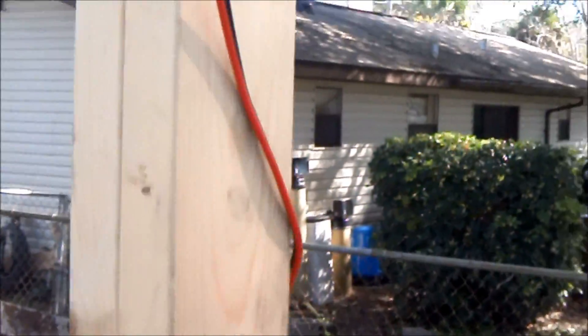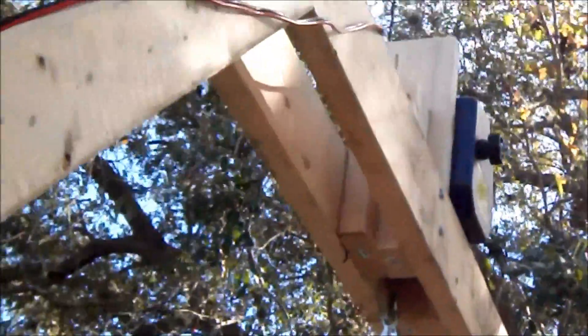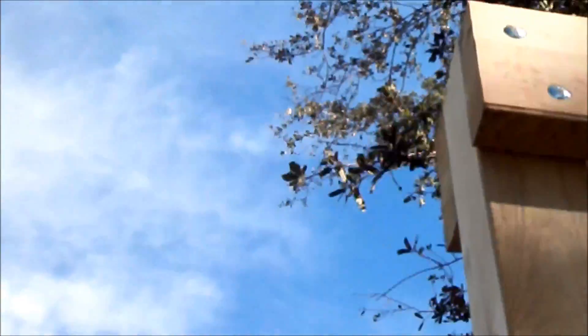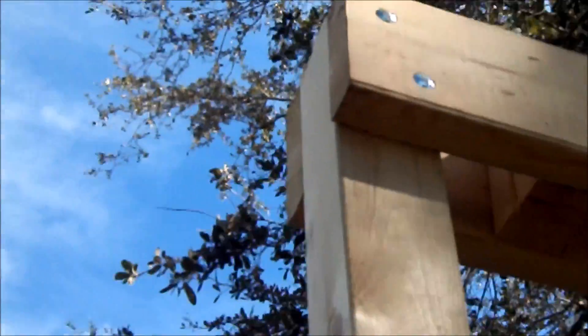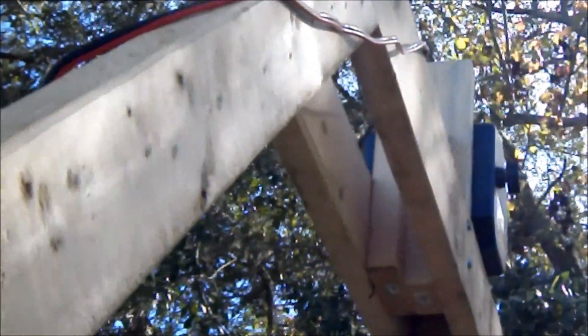That's where we ran our cords down from our winch. There's our block. Show you the corner real good — we just went all the way through with carriage bolts and braced it. Again, carriage bolts.